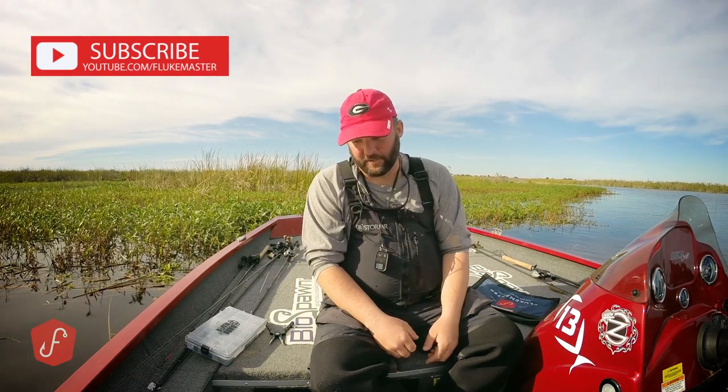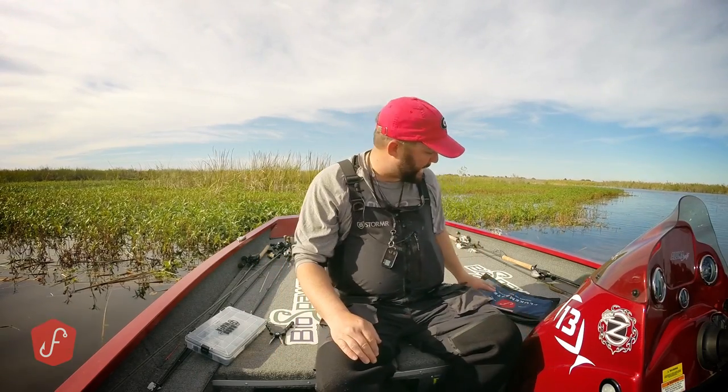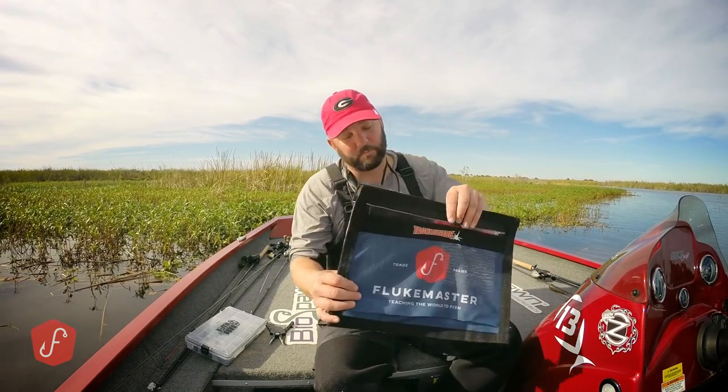Hey guys, this is Gene Jensen and I want to talk about a product that I found at iCast this year. I kind of forgot about it, but every single time I'd have a bag of soft plastics blow out of the boat while I was going down the lake or trailering home to and from the lake, I would remember this thing. What it's called is Tackle Webs.